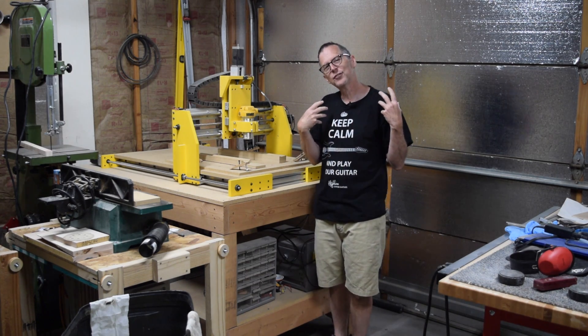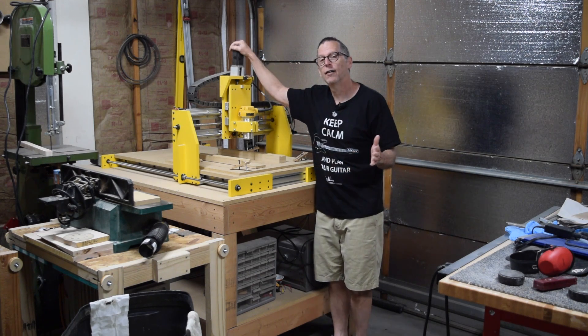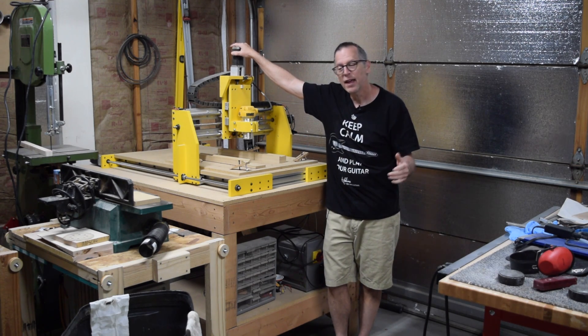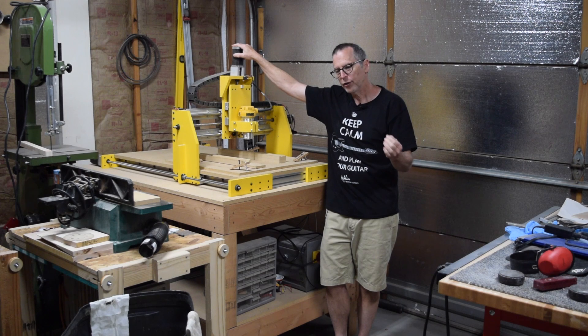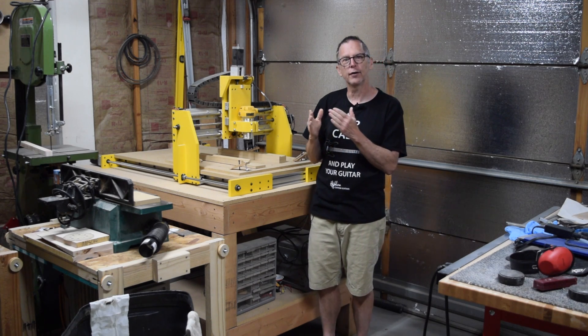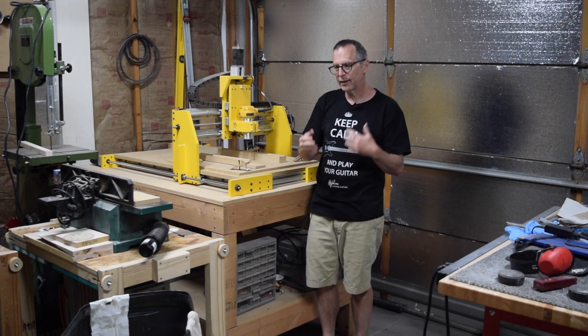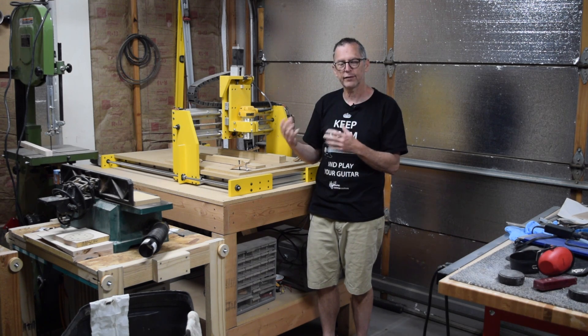In this episode, I thought I would share with you yet another reason why I love my CNC machine. Part of the process of making a guitar involves the fabrication of templates, jigs, and fixtures. And these items are used to help assemble a guitar.